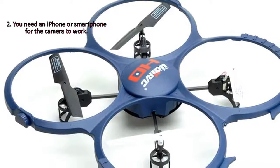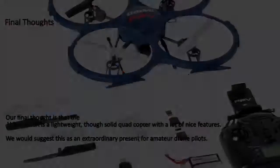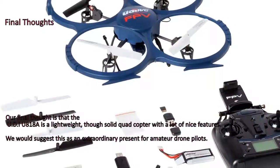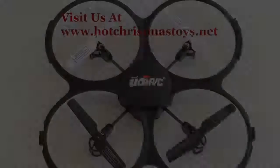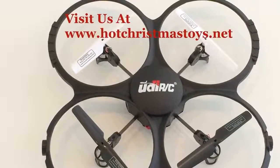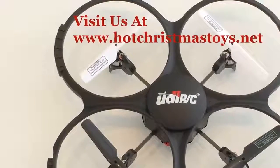Final thoughts: The UDI-U818A is a lightweight, though solid quadcopter with heaps of nice features. We would suggest this as an extraordinary present for amateur drone pilots. Visit us at www.hotchristmastoys.net.